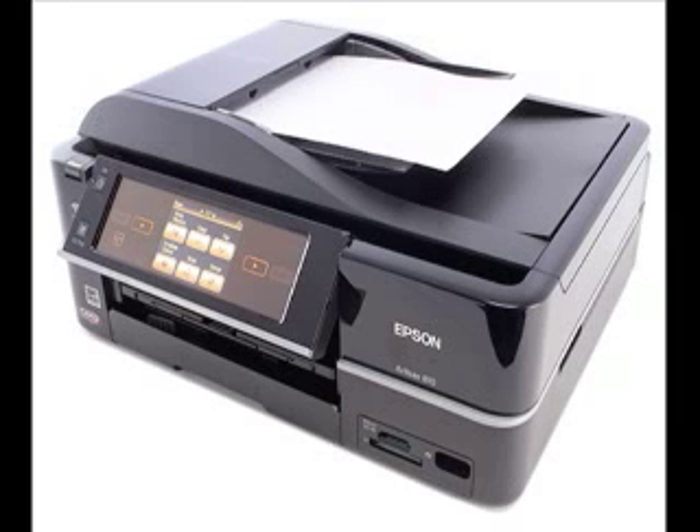On the plus side, however, the printer includes a duplexer for printing on both sides of the page, and it also has a separate photo tray that can hold up to 20 sheets of 4x6 or 5x7 inch photo paper, so you can switch between printing documents and photos without having to change paper.